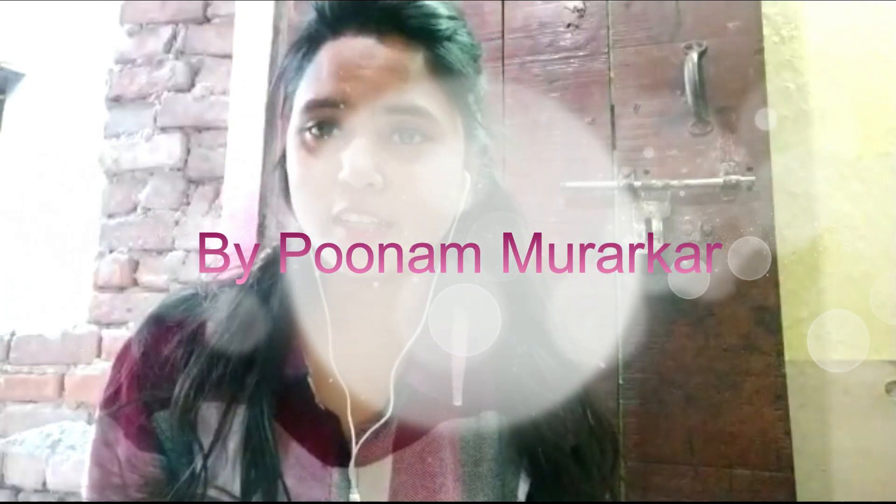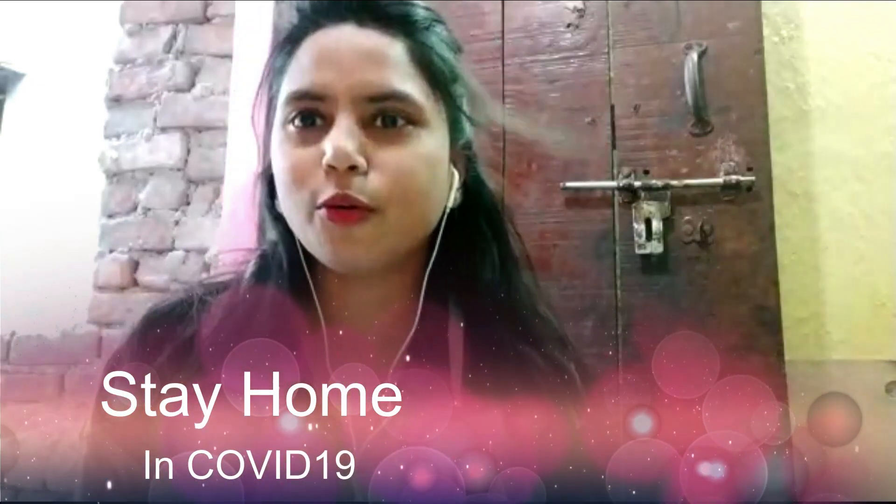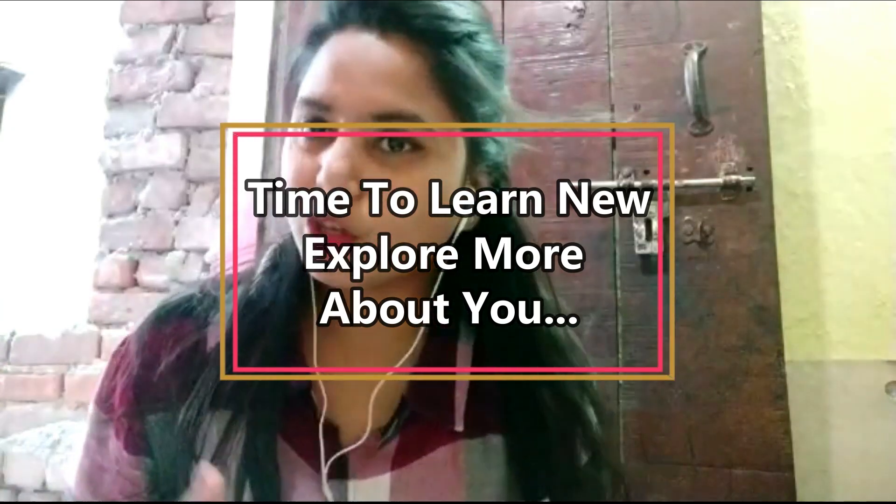Hello guys, welcome to my channel. I am from North America. As you all know, this is a lockdown, and in this lockdown we are so bored. Actually, I am so bored that I have discovered something that I don't know.